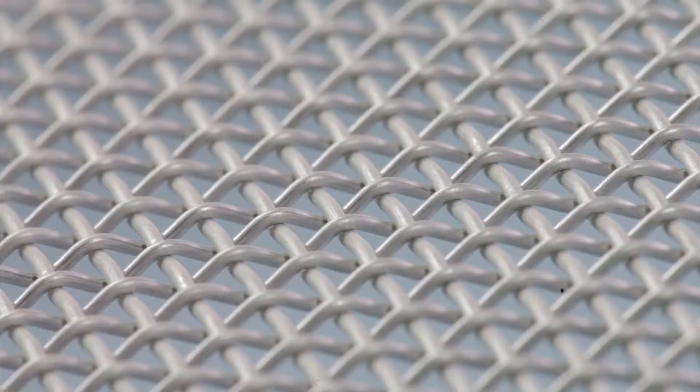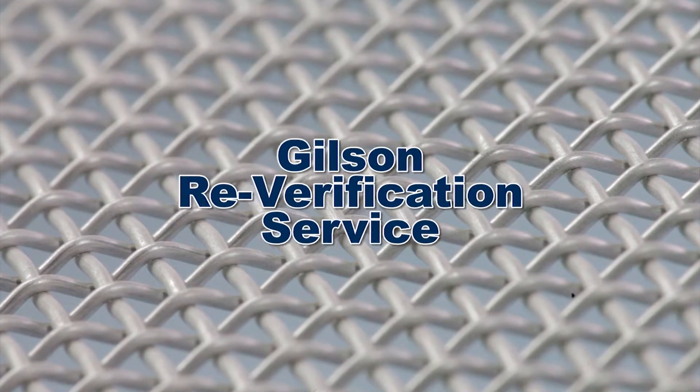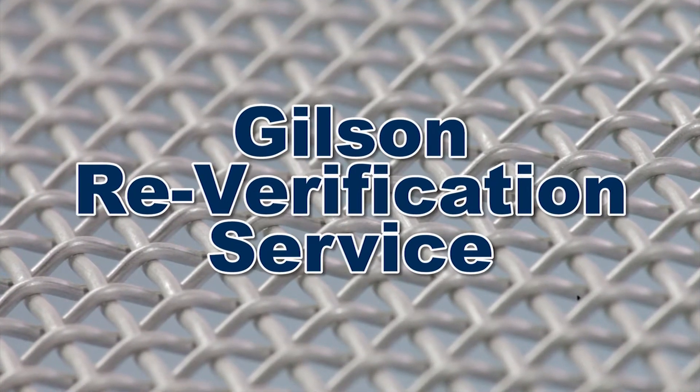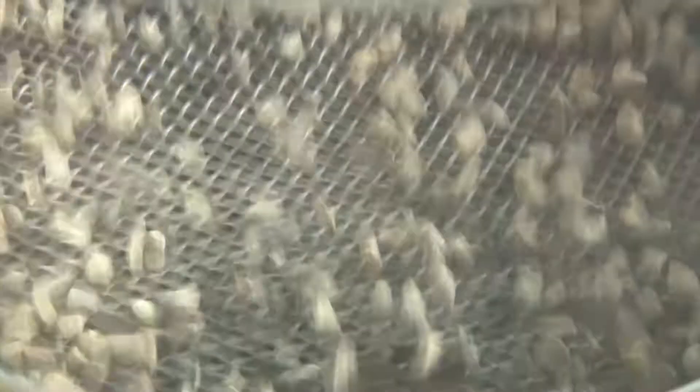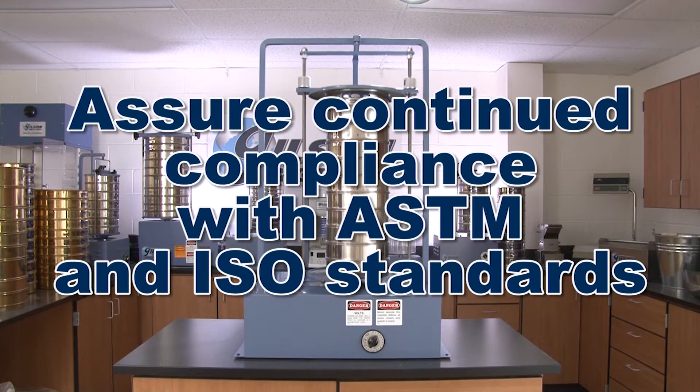For continued accurate and reliable results, periodic Gilson reverification service of your existing operational test sieves or screen trays will assure continued compliance with ASTM and ISO standards.